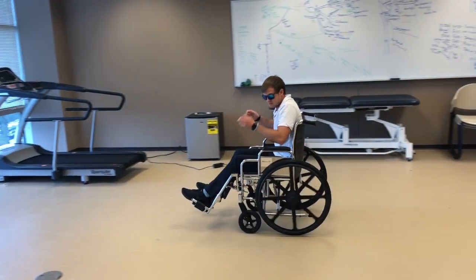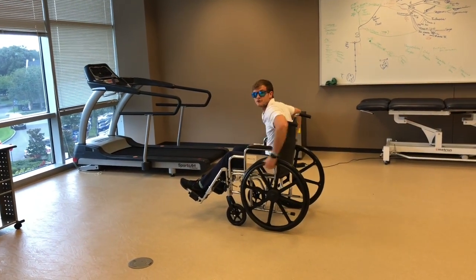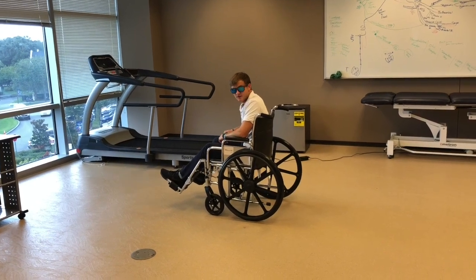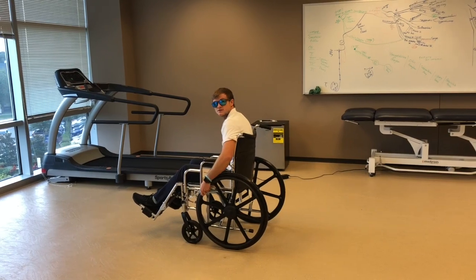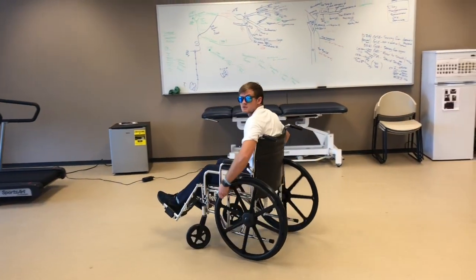So it's 10 to 2, with a nice, long, smooth stroke. If you do short, small strokes, you're not going to go very far — you just don't have the momentum for it. Now to go backwards, it's pretty much the reverse process. You're going to start at 2, go to 10, with a nice, long, smooth stroke, and that's what causes you to go backwards.